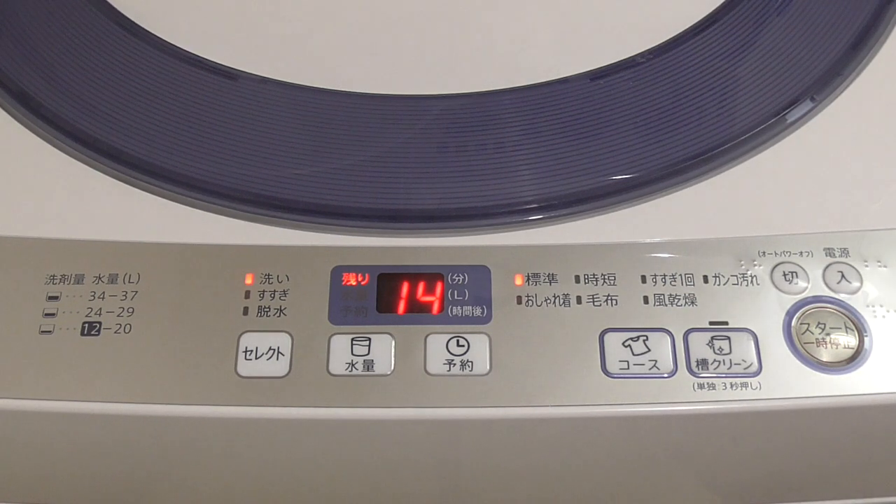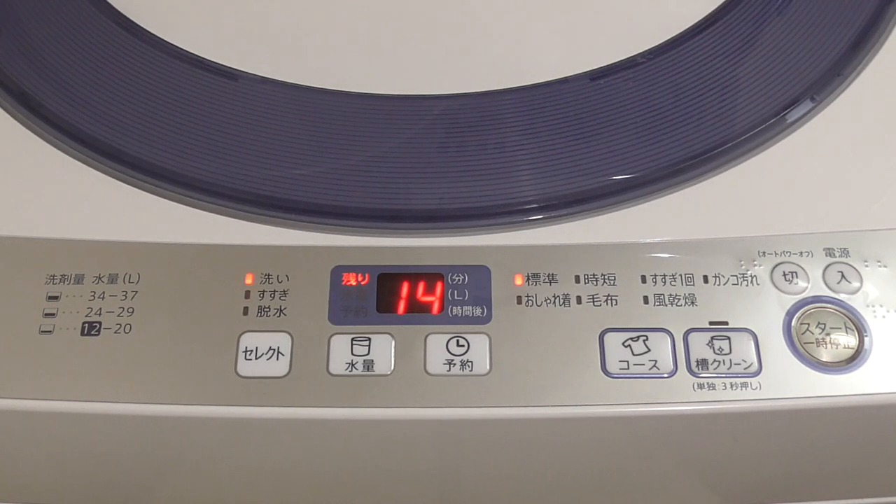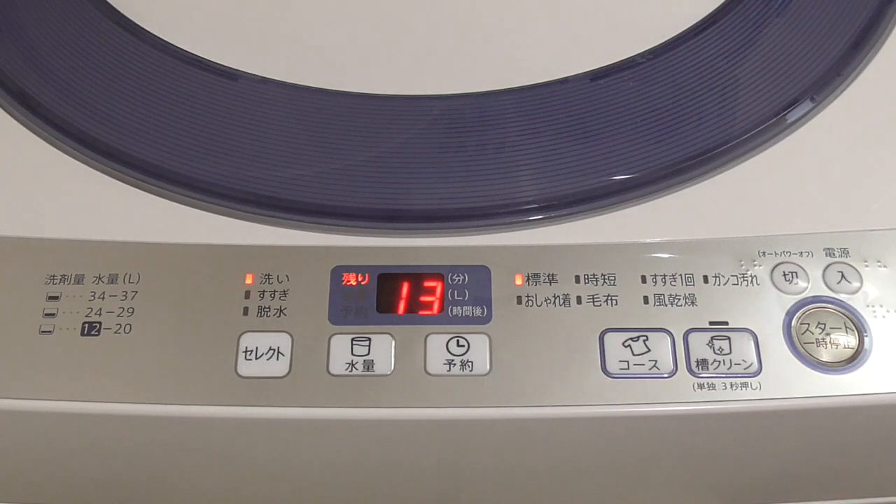Depending on the course and the amount of water — if the water is small, it will wash for about 9 minutes; at medium it will wash for about 11 minutes; and at 34 or 37 liters, the maximum this machine can do, it will be washing for 13 minutes. Like I said, 13 minutes for just washing feels a little small for me. So I really enjoy the manual mode here, and I believe that if you discover the functions of your washing machine, you will also enjoy choosing by yourself how the washing will go.